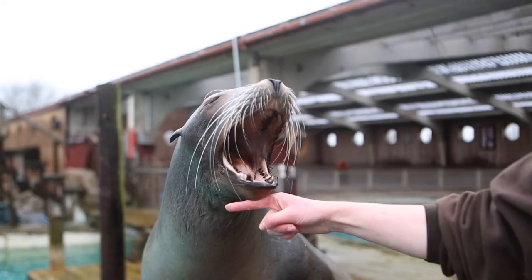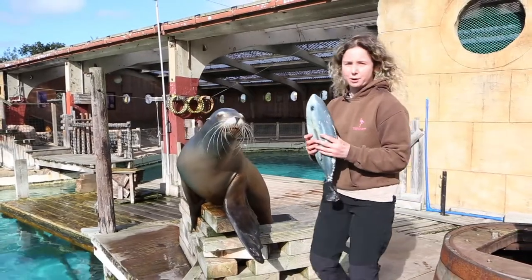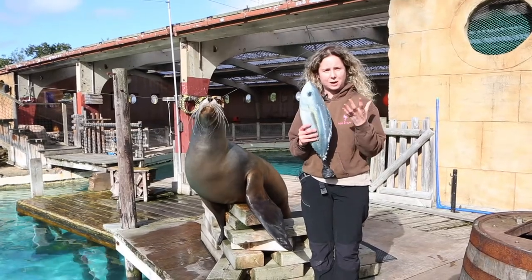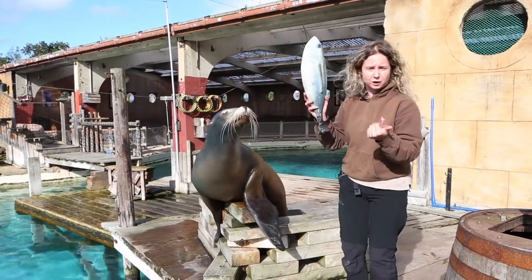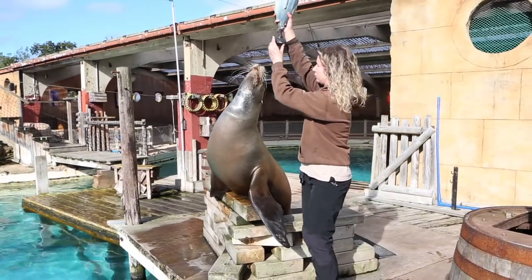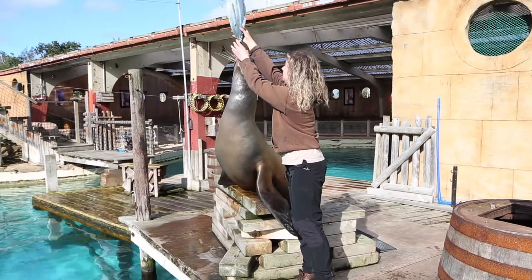So one thing we're going to show you first of all is some balancing. Our sea lions are very well known for balancing an object on their nose. We want to make it very clear why we actually show you this behaviour. First of all it takes a long time to train, so it obviously means that we need to spend a lot of time with them and keep them stimulated — or allows them to stay stimulated through training.